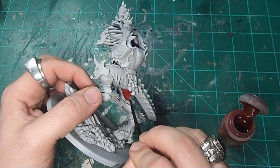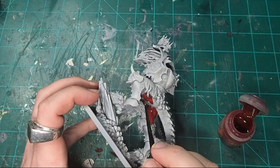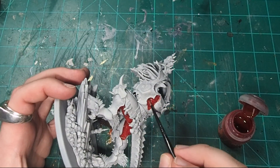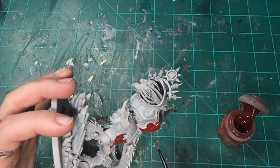I primed the model with Grey Seer from Citadel, and then I began painting Angron's flesh using Blood Angels Contrast from the Citadel range. I do enjoy working with contrast paint, as it's really easy to work into some of the deeper recesses of a model like Angron, and it's just a really quick and easy way to pull out some of the really intricate details of his musculature.